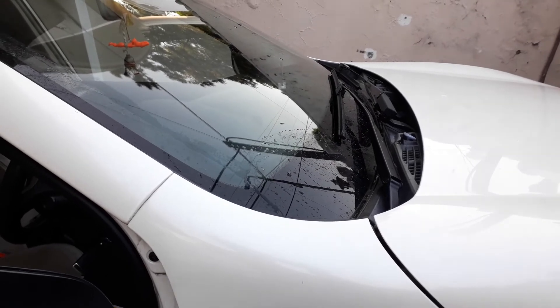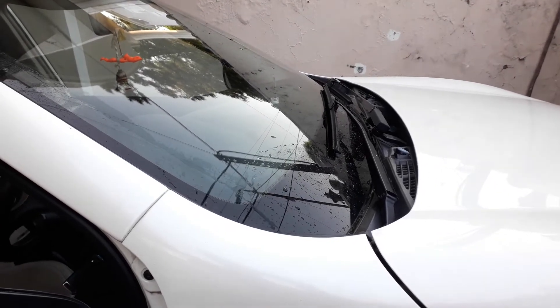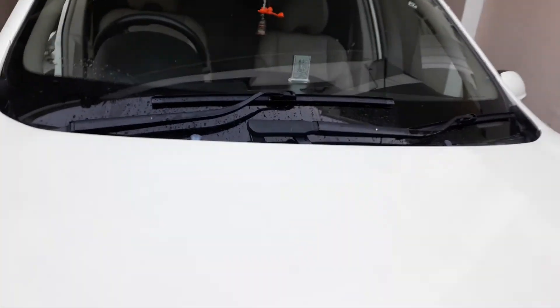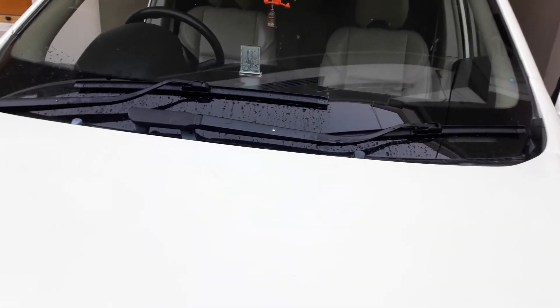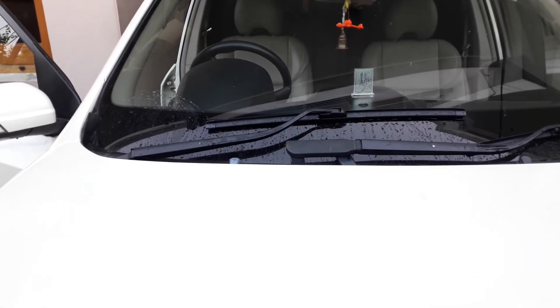These Minda wipers cost around ₹370, plus I paid ₹50 for installation, so it's just ₹420 total. I am really happy with the result — it's giving a much more premium look from outside, just like German cars. These are frameless wipers, that's why we are getting this kind of premium look.